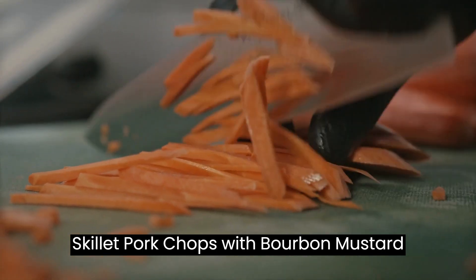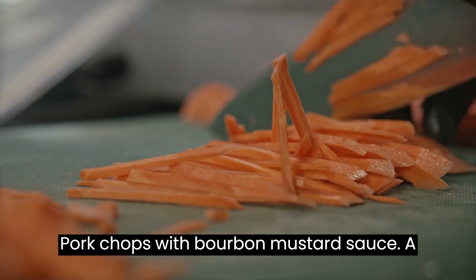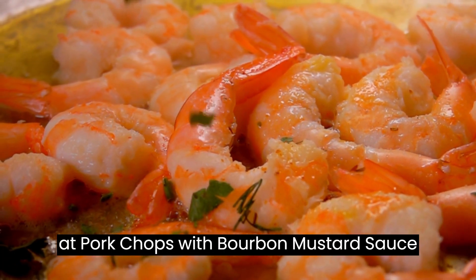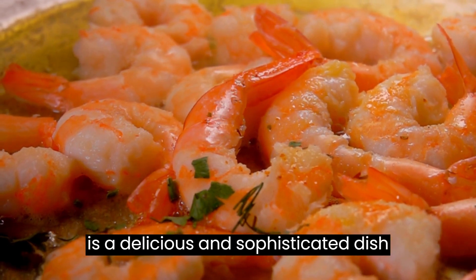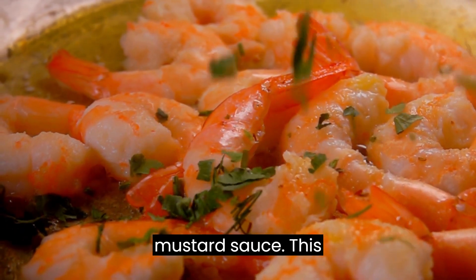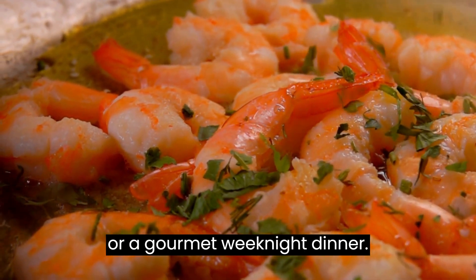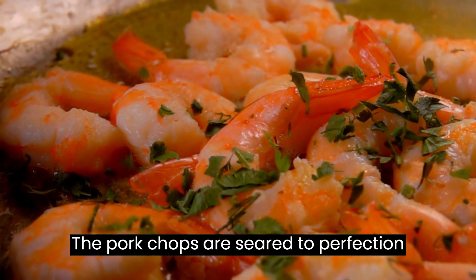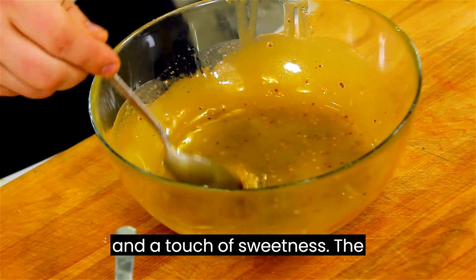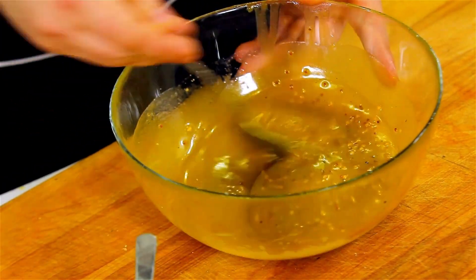Skillet Pork Chops with Bourbon Mustard Sauce — a perfect harmony of flavors. This is a delicious and sophisticated dish that combines the rich flavors of juicy pork chops with a delightful bourbon mustard sauce. The pork chops are seared to perfection in a skillet, then topped with a luscious sauce made with bourbon, Dijon mustard, and a touch of sweetness. The result is a mouth-watering and savory dish that will leave your taste buds craving more.